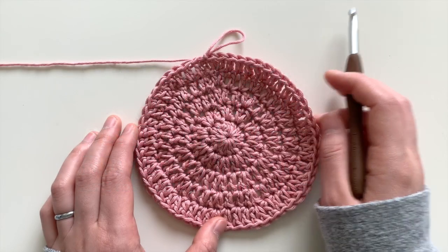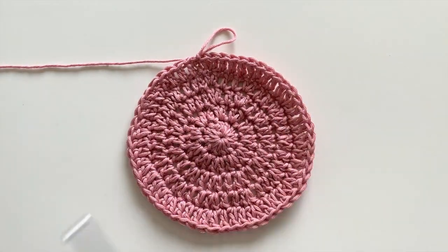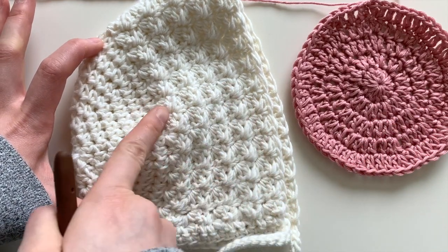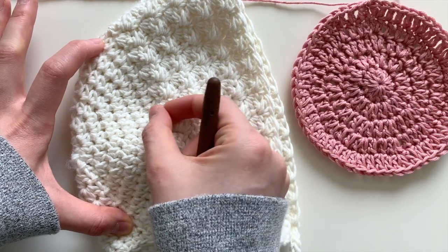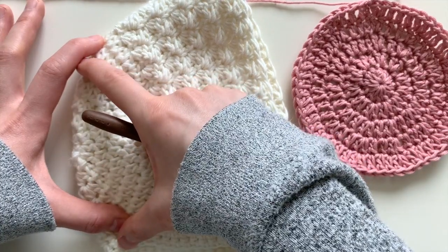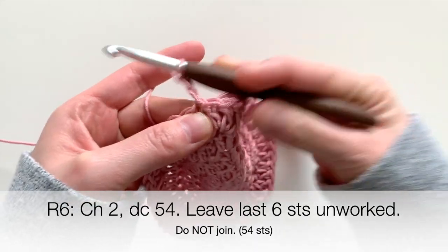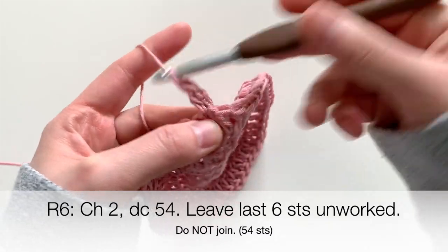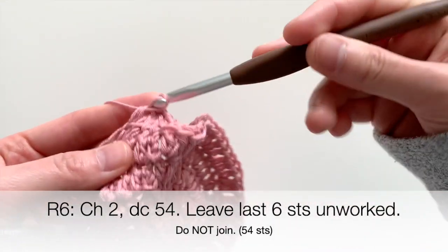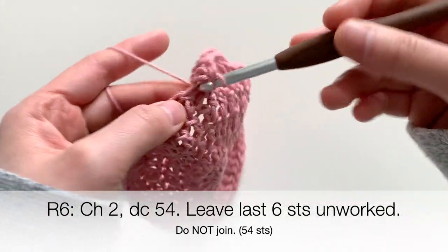Let's work on the next part — the transition section from the height of the hat to the length. We just worked on the height; now we work on the length. For this transition round, chain two and basically double crochet around, but leave just a few stitches unworked at the very end. Those stitches will be fitted toward the nape of the neck.